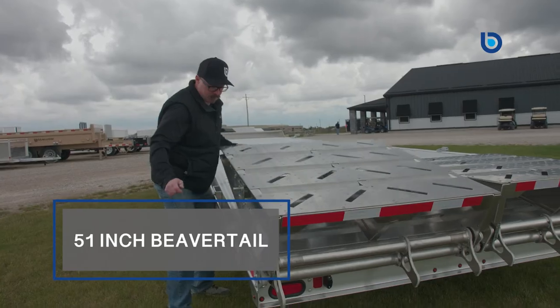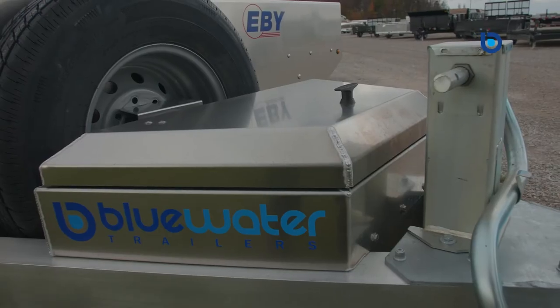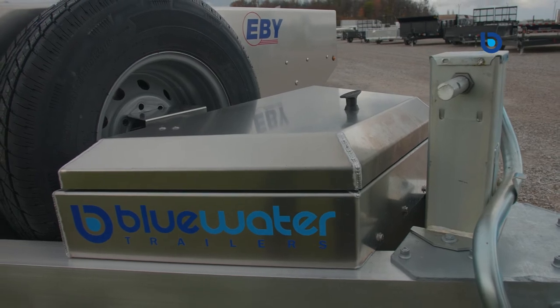Loading the EB aluminum deck-over is also super easy with the help of the standard 51-inch beaver tail and 16-inch by 5-foot high-capacity stand-up flip knee ramps. These ramps are extremely versatile because they are able to be moved side to side to accommodate the track width of all your equipment.